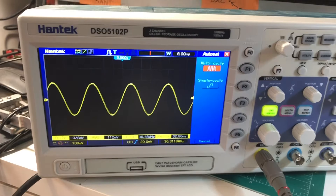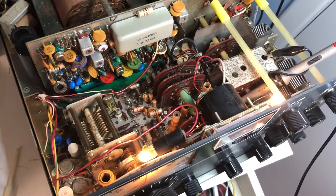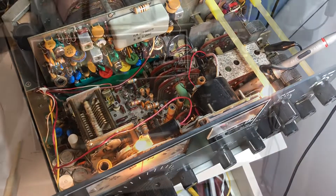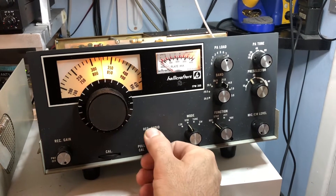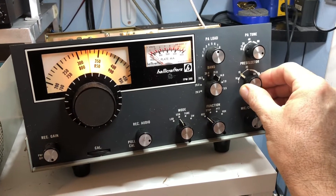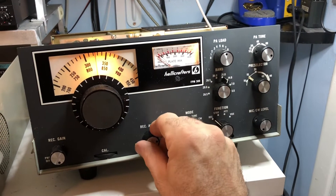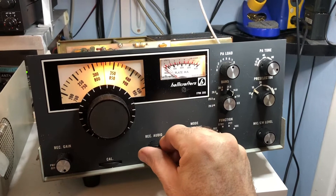Now let me disconnect the scope probe and hook a speaker up and see if the 15 meter band is still deaf. Got the speaker reconnected — let's see what we've got. That's already more background noise than we had before. Let's tune around — oh, there we go!